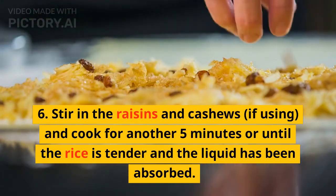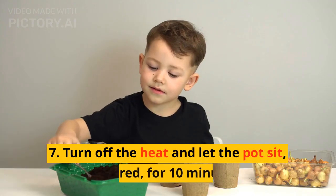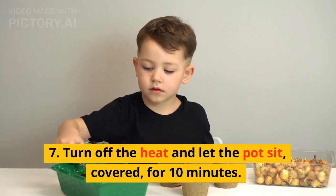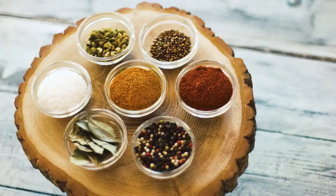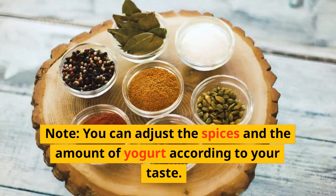Six: stir in the raisins and cashews if using, and cook for another five minutes, or until the rice is tender and the liquid has been absorbed. Seven: turn off the heat and let the pot sit covered for 10 minutes, then fluff the rice with a fork and serve. Note: you can adjust the spices and the amount of yogurt according to your taste.